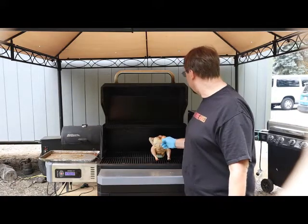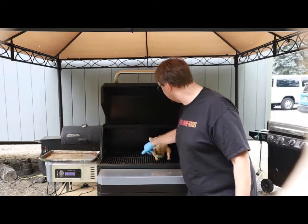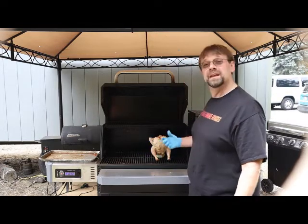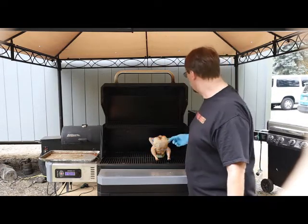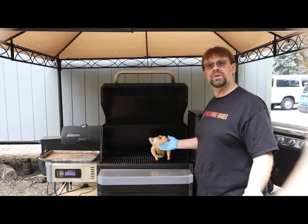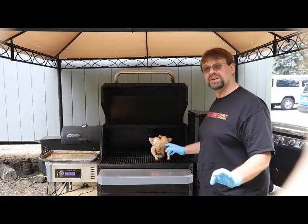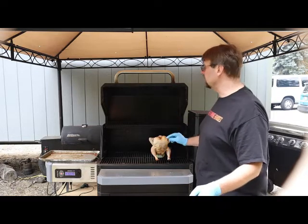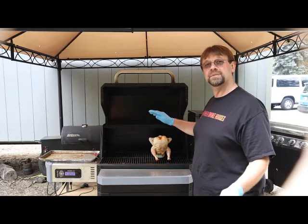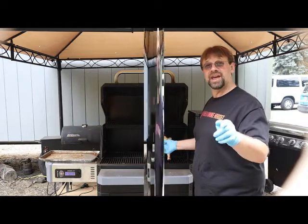I'm not going to put the thermometer in right now, but when I do, I'll try to get it into a thick spot right in the thigh where it's going to get a good deep temperature reading. I'm just going to go ahead and let her go — it's going to be a few hours. I'll probably be running it at about 275, so after it cools down a little bit I'll set the temperature back up to my cooking temperature, go a couple of hours, and then we'll take another look.